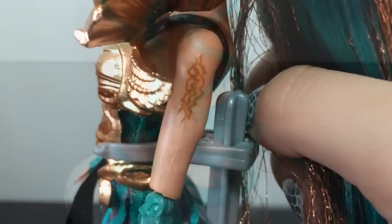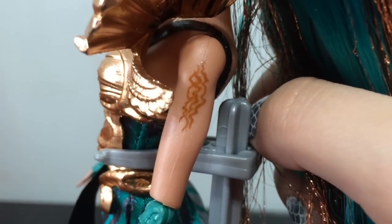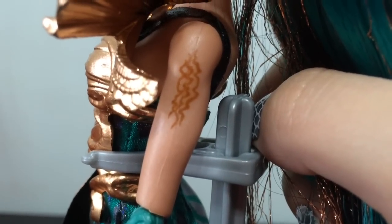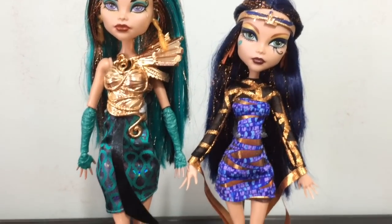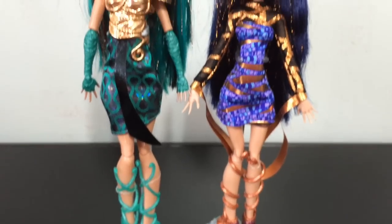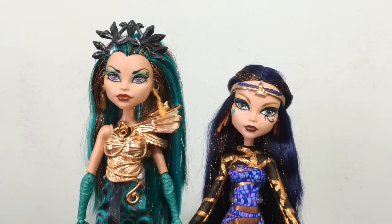On her one arm she has this little mark. Like I said, I didn't get signature Nephra, so I'm not sure if this is something she has had before or not, but I thought I would point it out. And now for the sister doll comparison. Taking a look at them side by side, full length, you can see Nephra is taller than Cleo.